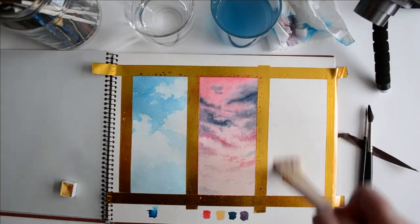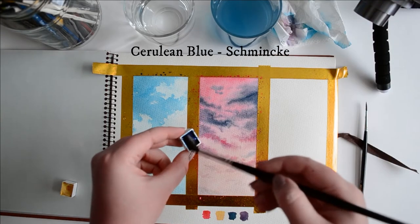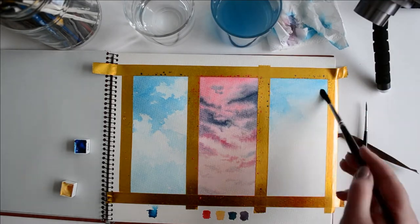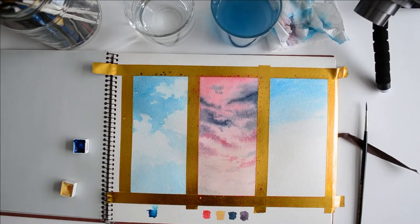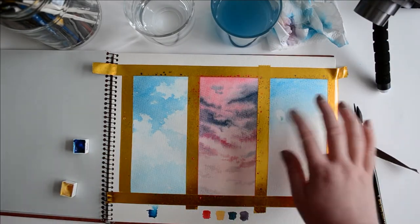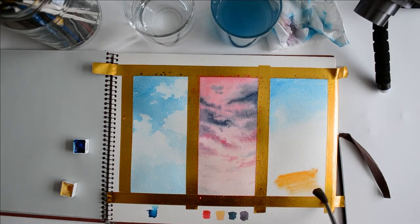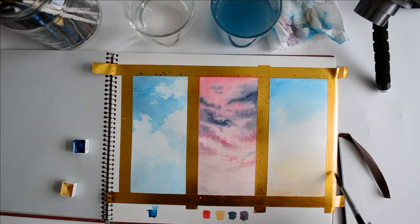Finally, on to the last way I paint clouds. Wet down your page again and create a very light gradient with Cerulean Blue and Cadmium Orange — this is another sunset scene but a little more vibrant. I've only put the blue right at the very top of the page because if the blue and orange mix they'll create a really lovely mud color. I'm grabbing the orange with a bit of clean water and creating a gradient with lots of water through the middle so the colors don't actually mix.